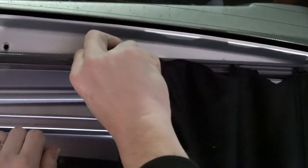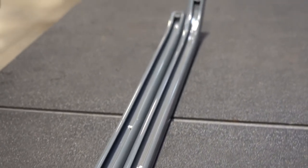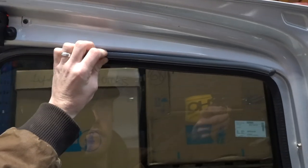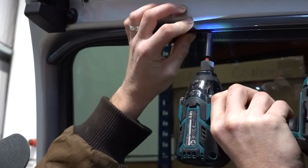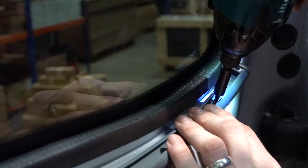Fit the curtains as before. Finally we're going to show you barn door curtains. In this instance the shorter rail is the top rail. Screw and fix as before, and there you go — job done.